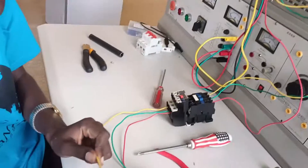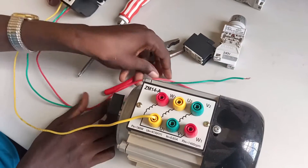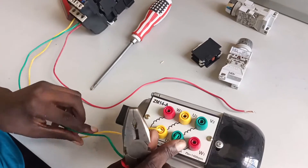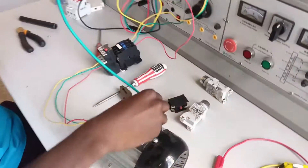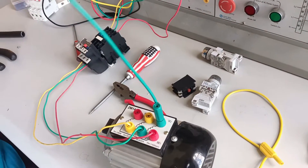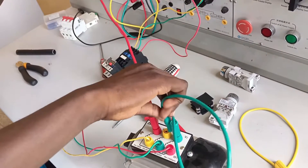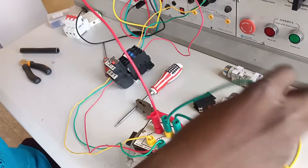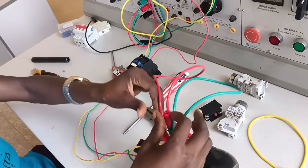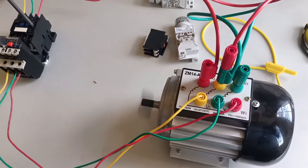I'm terminating the contactor to the thermal overload relay. Now the last part is to take live one to U1, V1 and W1, which are the input terminals of the motor. Then U2, V2 and W2 are the auxiliary terminals. I'm going to connect them together in star — meaning V1 to V2, V2 to W2, and U2 to W2. The auxiliary part is now terminated in star, so the power circuit is done.